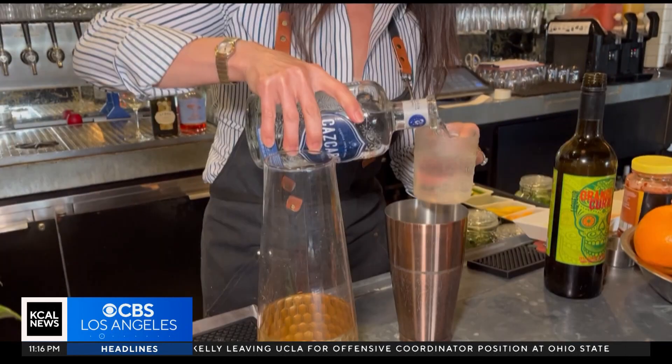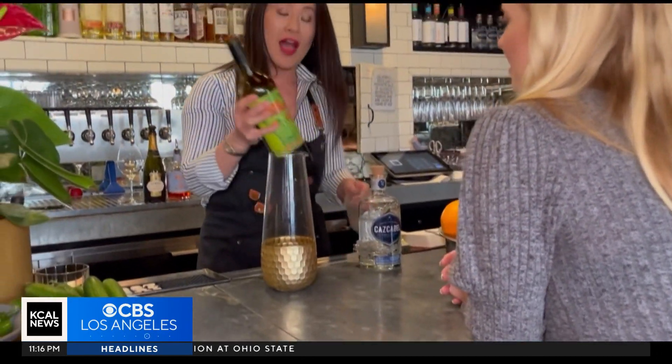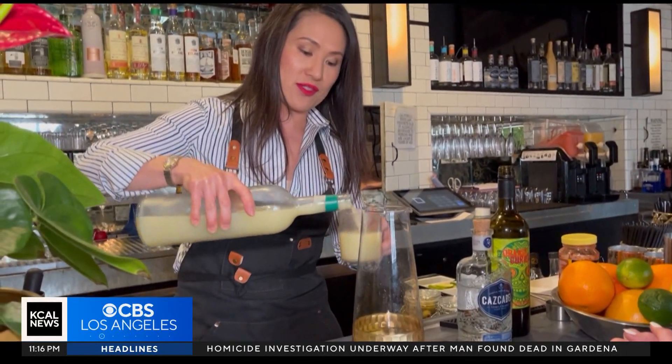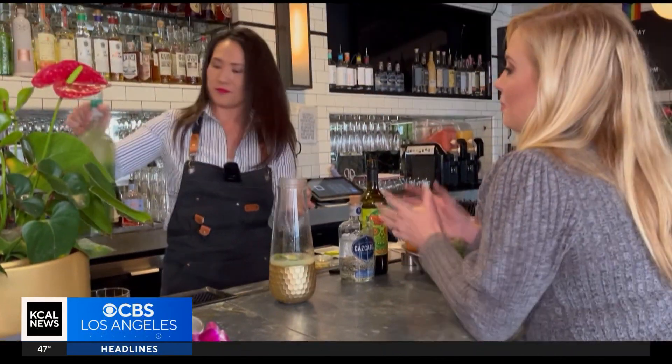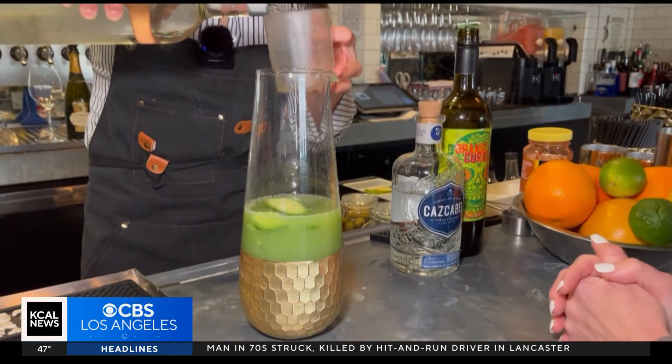I'm going to pour a cup of tequila, and I'm just going to crush down the cucumbers. Time to mix all the rest of the ingredients. I've got some orange curacao here, and then we're going to add some fresh juices — half a cup of lime juice, half a cup of lemon juice, and a whole cup of fresh cucumber juice. And then I'm going to do a cup of sugar water.